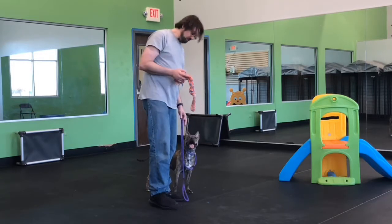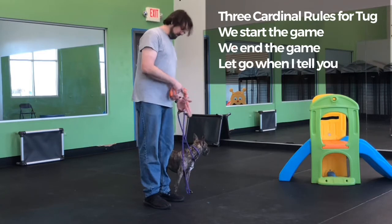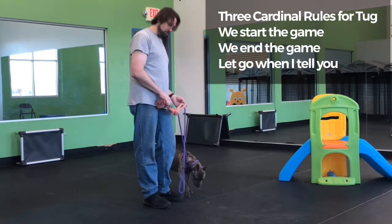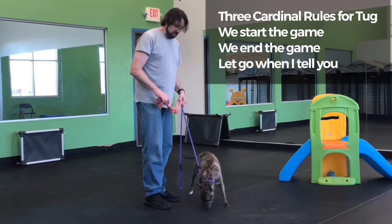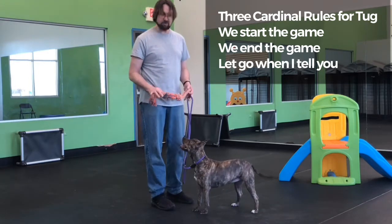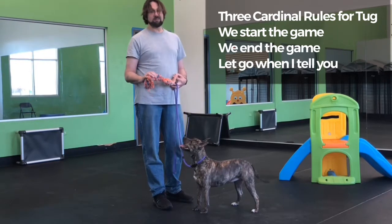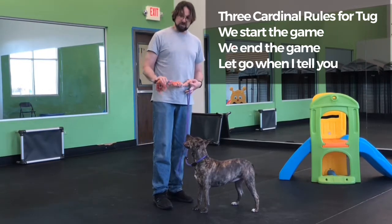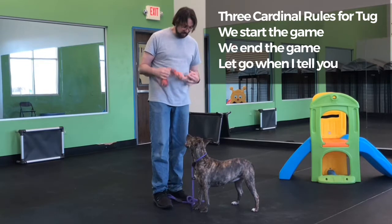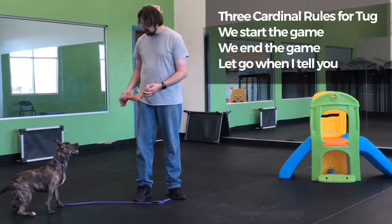Before we start playing the tug game with Hella, we need to make sure we start the game correctly. I want to have a signal to tell her the game is turned on — for her that signal is 'are you ready.' So I'm going to ask her if she's ready, then give her her yes marker which tells her it's okay to start the game. Hella, are you ready? Are you ready?